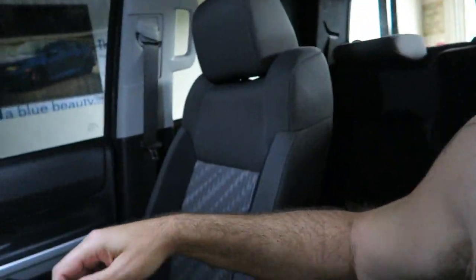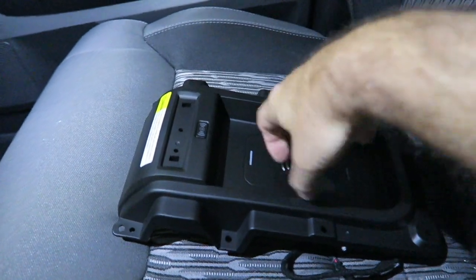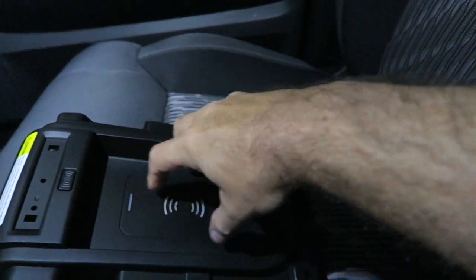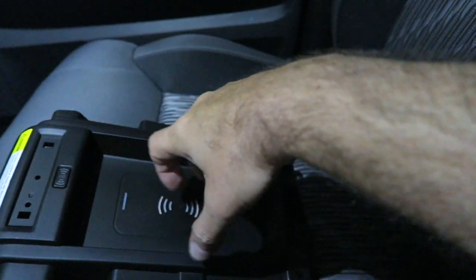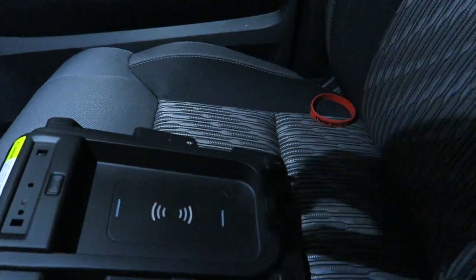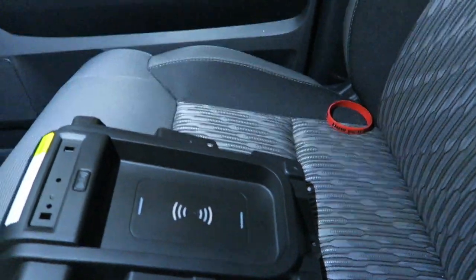One more thing I want to mention before we sign off on this unboxing: if you decide not to use or are not using the charging area here, you can still store stuff in here — you can set your change in there or whatever. Putting this in does not render this useless. So that's another feature I like — I don't have to worry about putting stuff in there. Should be pretty darn good.